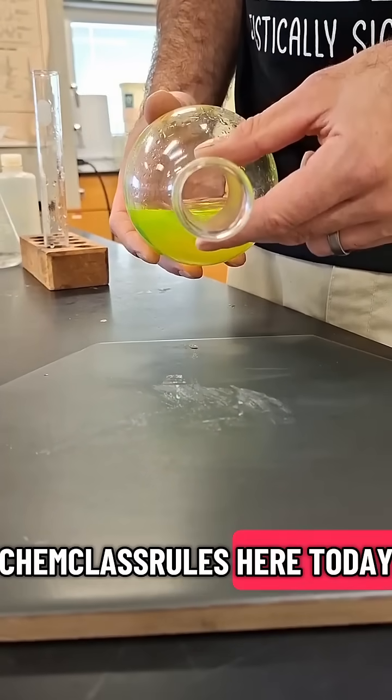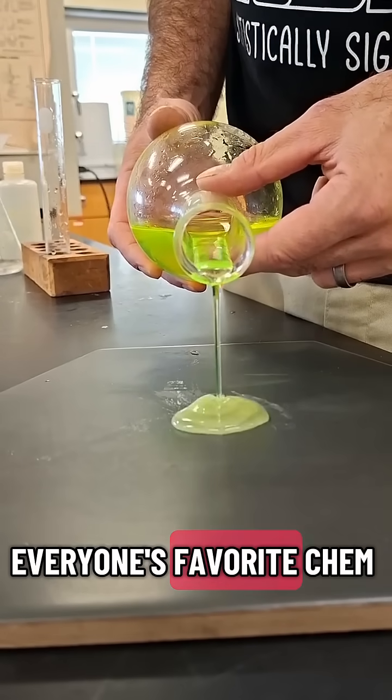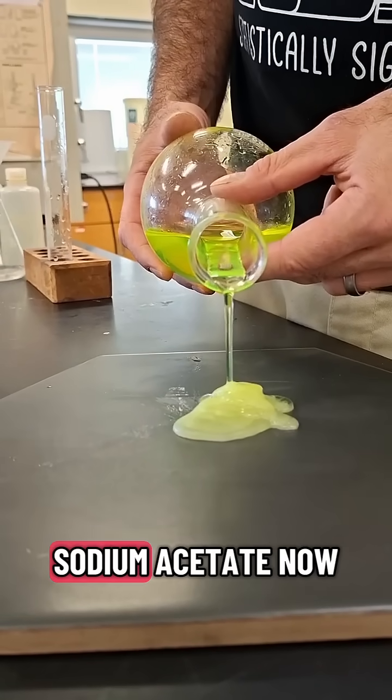Hey everybody, Chem Class Rules here. Today we're looking at everyone's favorite chem lab crash-out artist, sodium acetate.